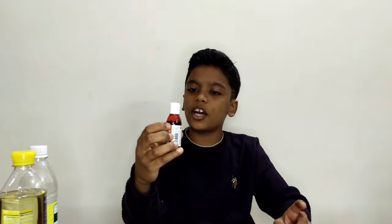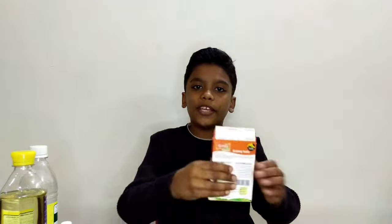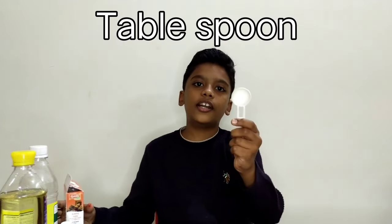Materials required are: glass jar, vegetable oil, vinegar, food colour — it should be a dark colour like orange, yellow, or red — baking soda, and a teaspoon.